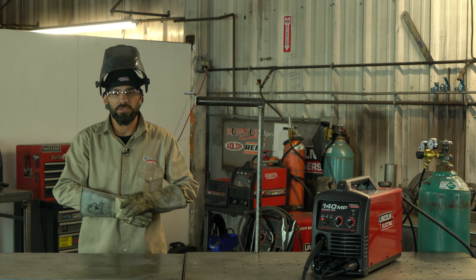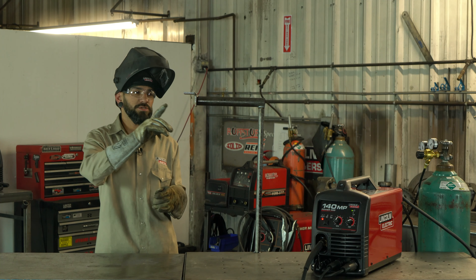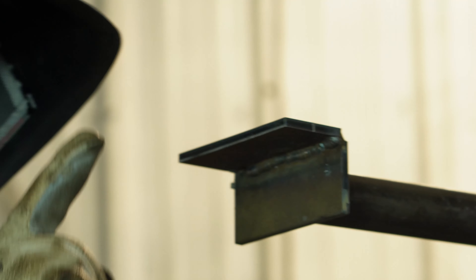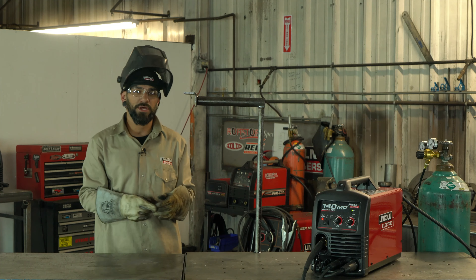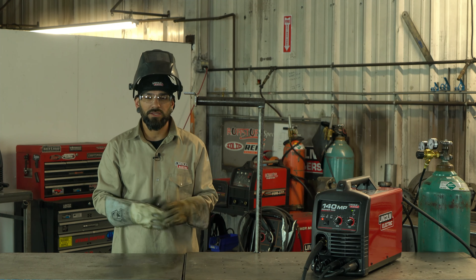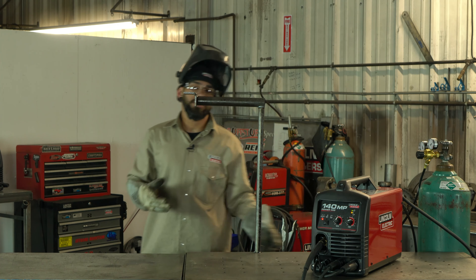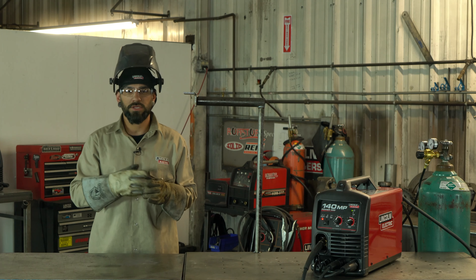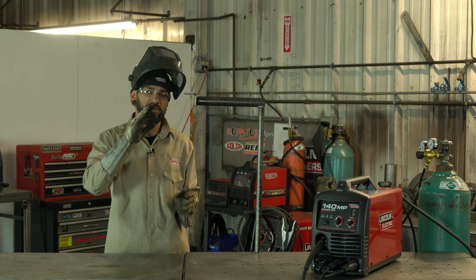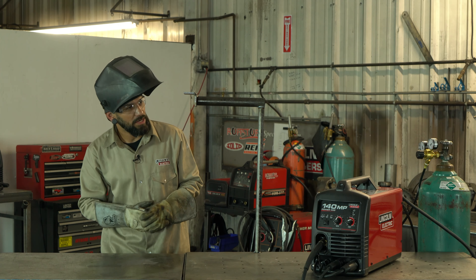The big thing with this weld is angle — keeping your gun angled up towards the top, controlling your bead, and making sure the heat stays higher up into the top plate. Then bring that bead down and around, up and down. Your weld is going to try and act like water, follow gravity, so keeping everything angled up and shoving that wire into the seam is your best bet and gives you the most penetration.